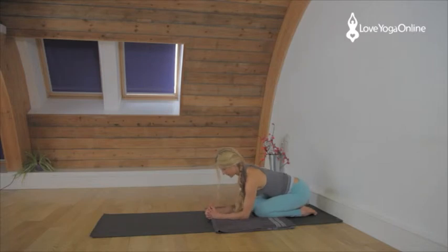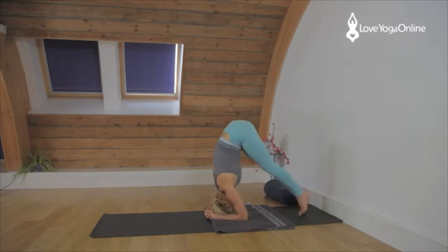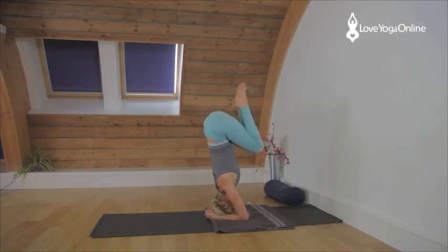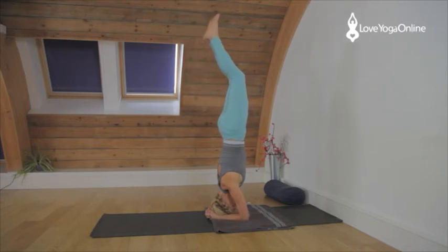Now for free-standing headstand. Again measure elbows, interlace the fingers, place the head down. Walk up onto the toes, straighten the legs and then bend the knees in towards the chest. Grip the knees together, keeping the knees bent. Take the bent knees straight up towards the ceiling, press into the elbows, lift the shoulders away from the ears, then straighten through the legs.